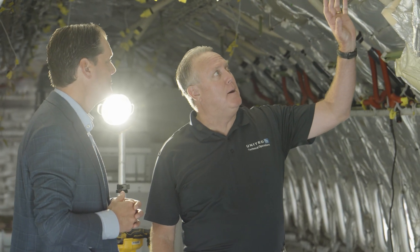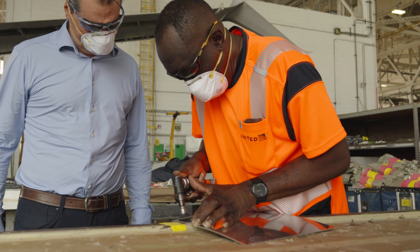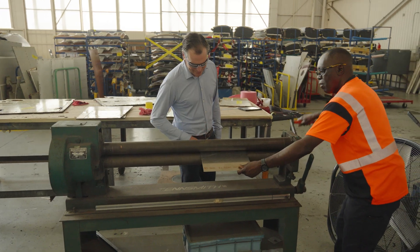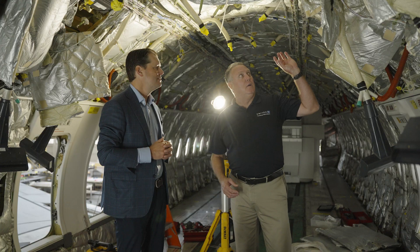If we find a defect — whether it's corrosion or small cracks — our sheet metal techs will come in and correct the problem. They'll remove the corrosion and splice in a new piece, or in some cases we can clean it up and retreat the metal. What we're going to do is correct it to where it's like brand new.